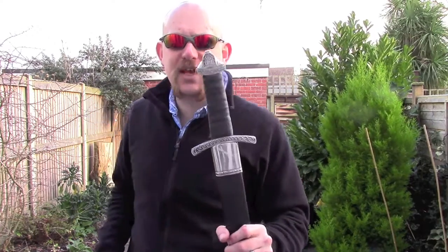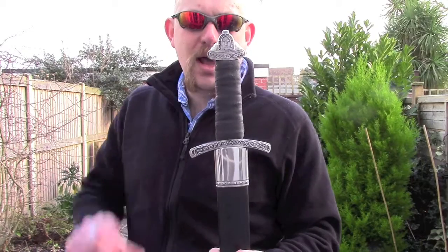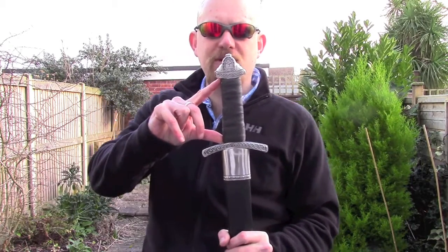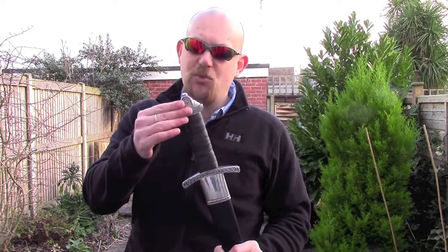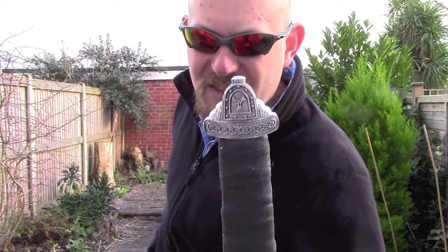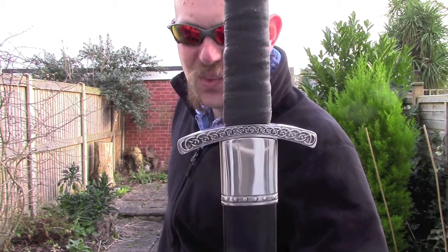The only real downside is that they're not massively historically accurate. If you take the hilt here for example, the handle length is far too long for a Viking period sword. The pommel is nice and a little bit decorative but it's not really based on anything in particular. Same with the guard as well.